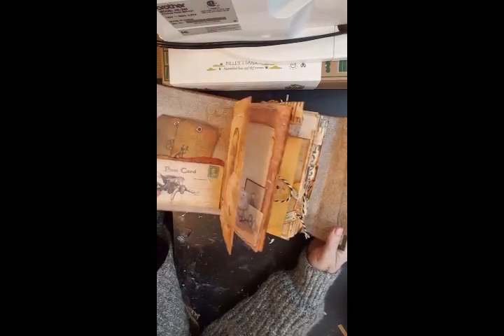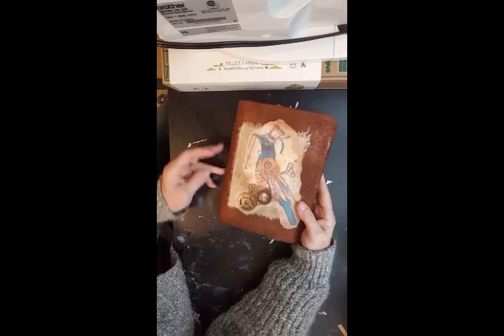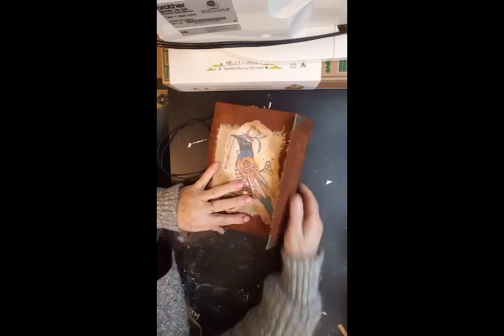So that closes again like that — you can either put that inside like that and close it up, or you can do it this way.